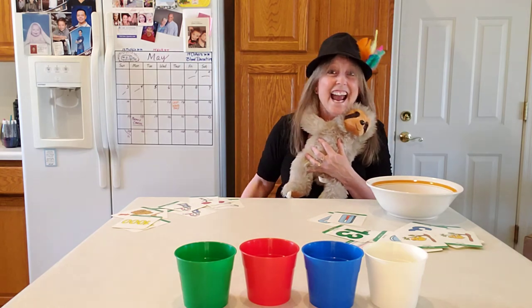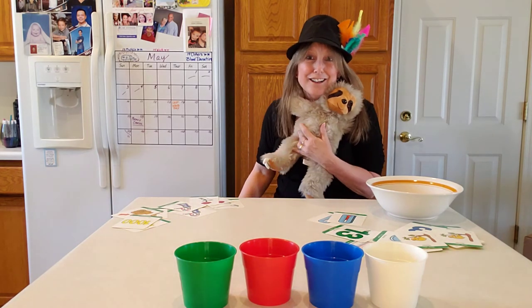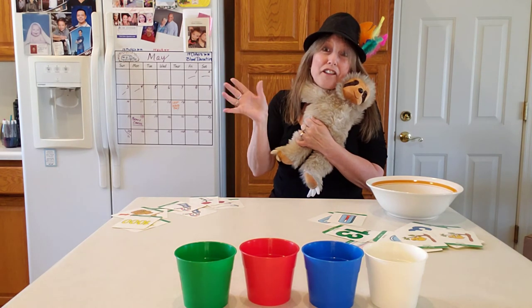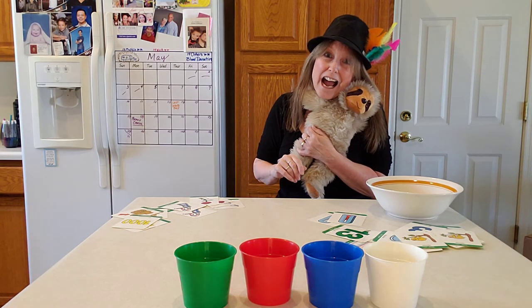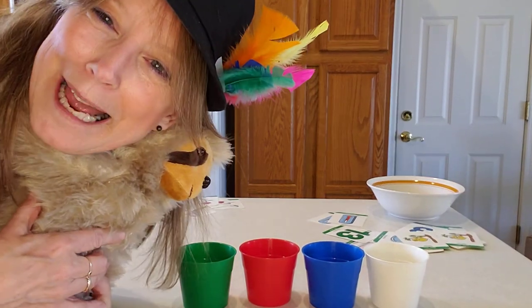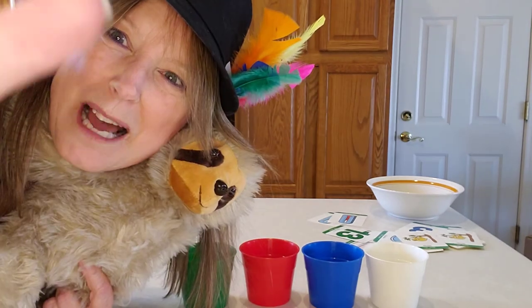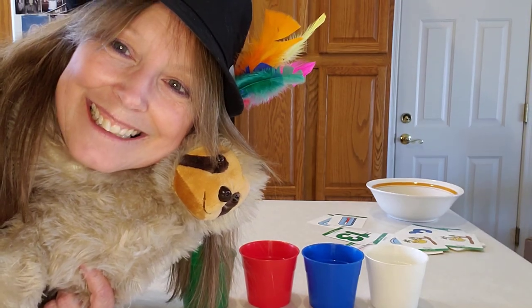Yeah! Say yeah for TH! Now say: Mr. Sloth and Miss Becky have to go now. Say thank you. Thank you for playing with me. Mr. Sloth, I love you — mwah! Pushing the button now. Bye! Bye! Bye!